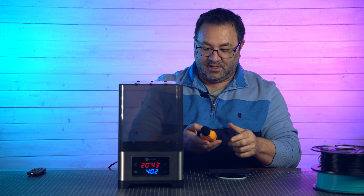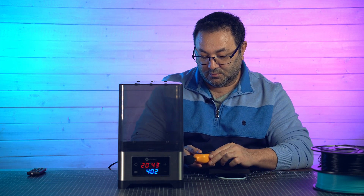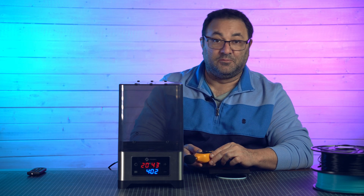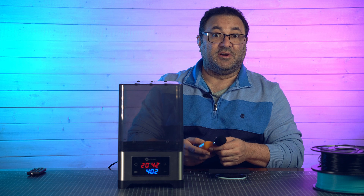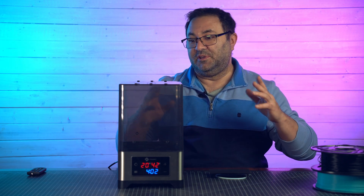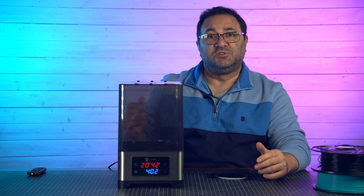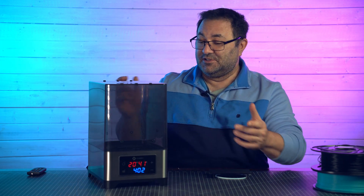I'm going to use my sound level meter. Other than when I talk, it's coming in at 59 decibels and it is very quiet. I could definitely see where the sound would be dwarfed by a printer, or it would just show up as white noise, which I like anyway when I'm in the shop. So it's totally fine.